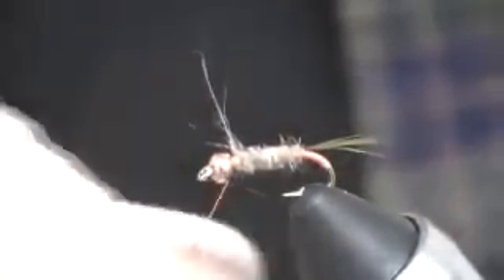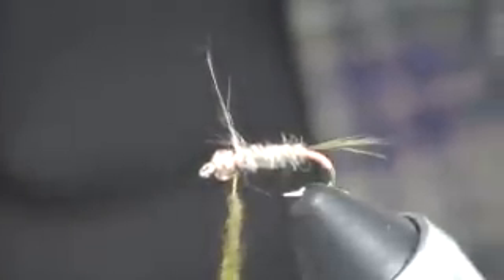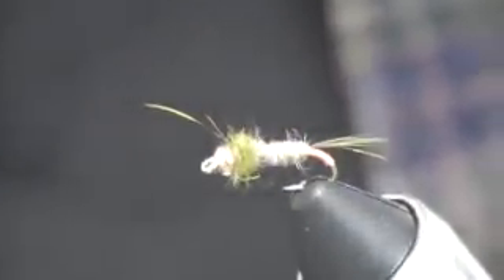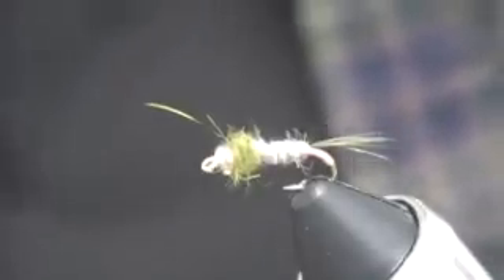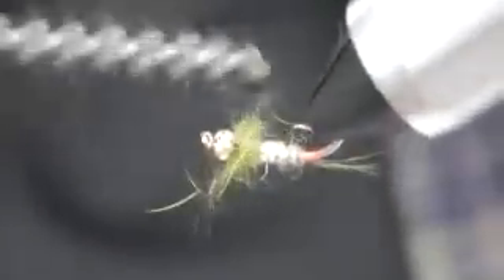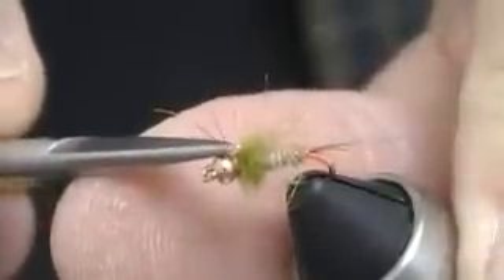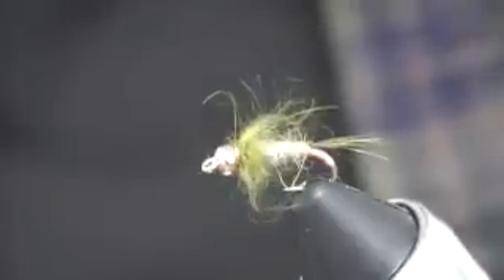Now I'm going to apply the caddis green dubbing. This part of the fly represents that caddis larva peeking out of its case — probably looking for something to eat. Now I can whip finish that fly right there. Those thread wraps on the whip finish tend to go back into the back of the bead, so you don't generally end up seeing any thread there. The last step is to take a small brush and gently brush that green dubbing back, then clip off any ragged fibers. And there's the finished Tar Heel Caddis.